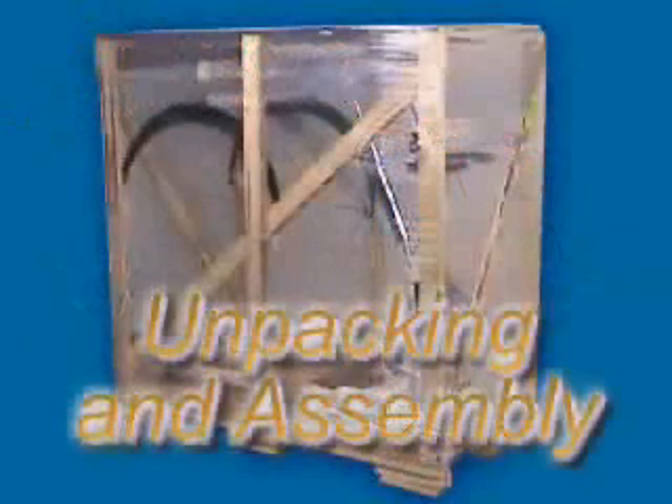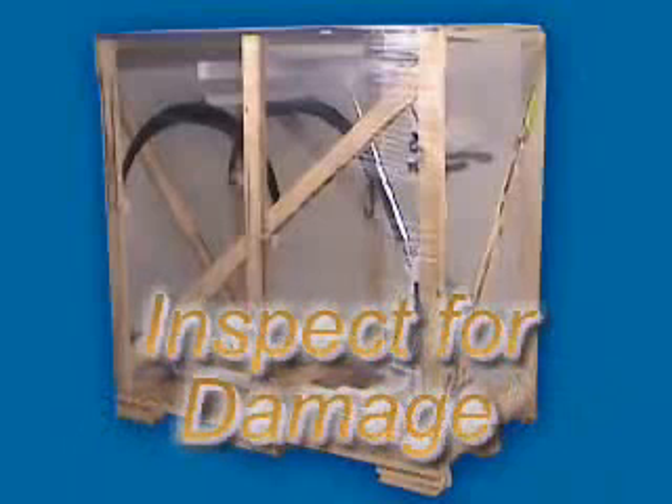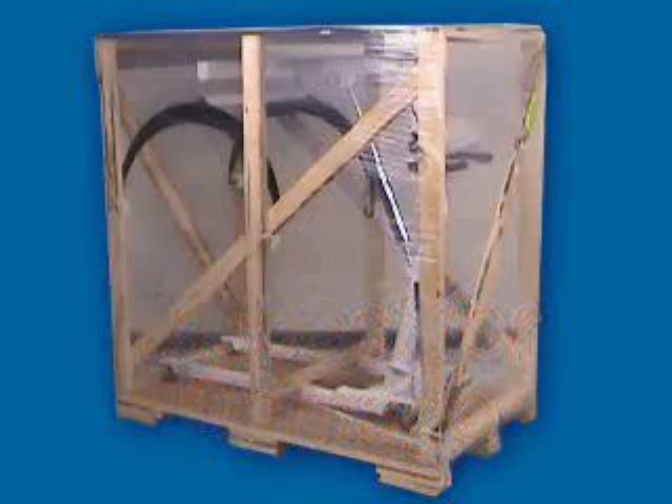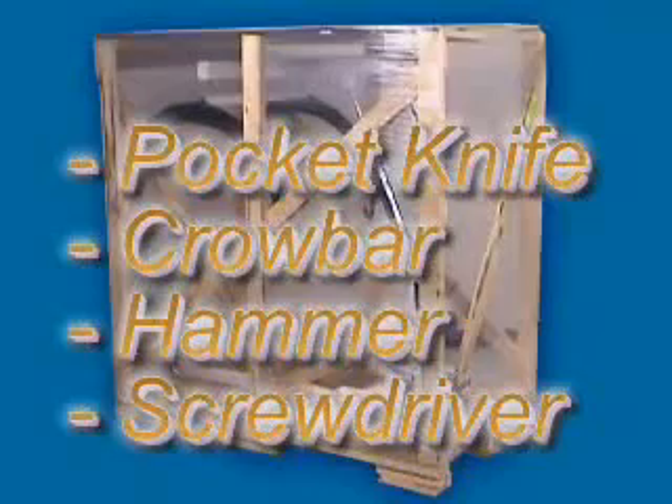After receiving and uncrating the IB600 from its outer container, you're ready to unpack the unit from its inner crate, assemble, and use it. Be sure to check for any parts that may have been damaged in shipping and report them to the carrier. Unpacking and setting up the IB600 is simple — it comes virtually assembled. All that you need for the task are a pocket knife, crowbar, hammer, and screwdriver.